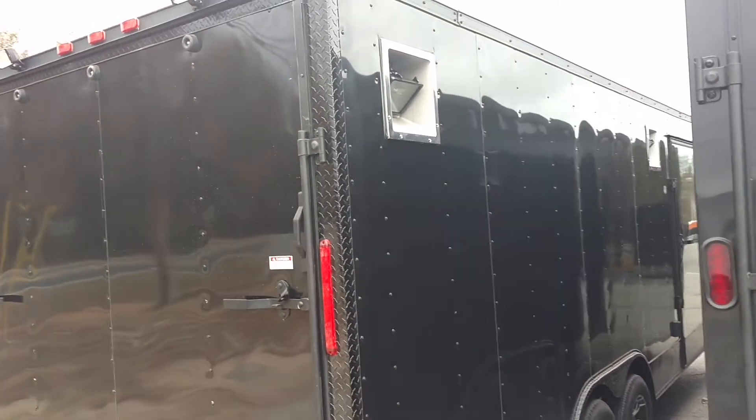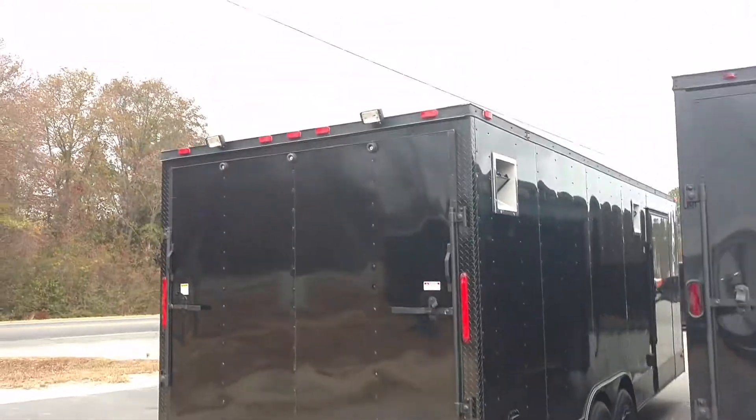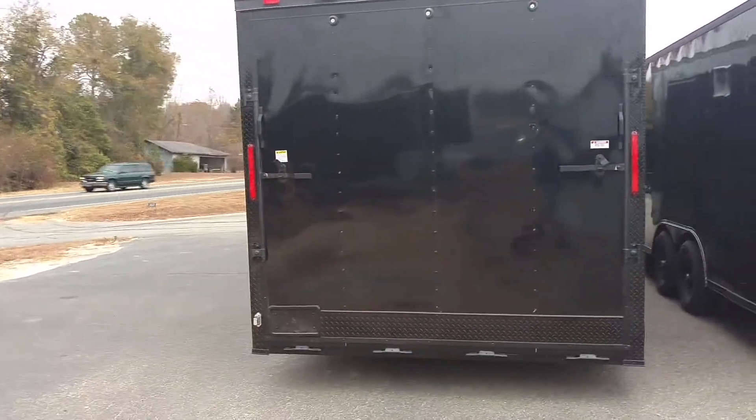This is Matt from blackouttrailer.com and diamondcargowholesale.com. I wanted to come to y'all today — we got another blacked out race ready.